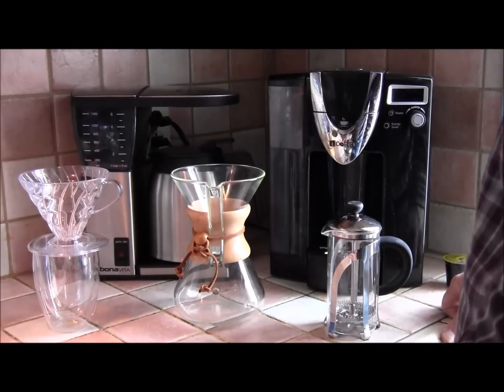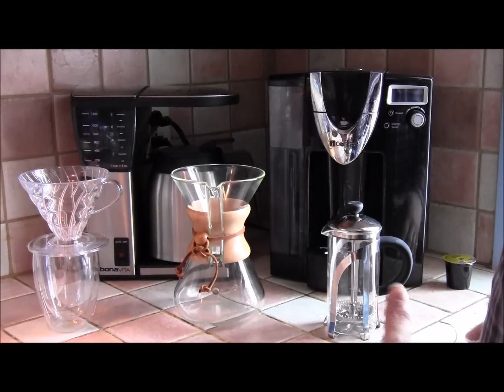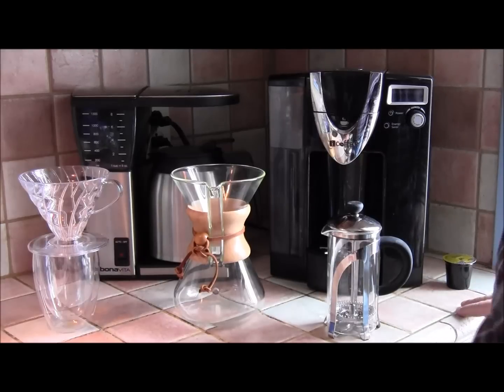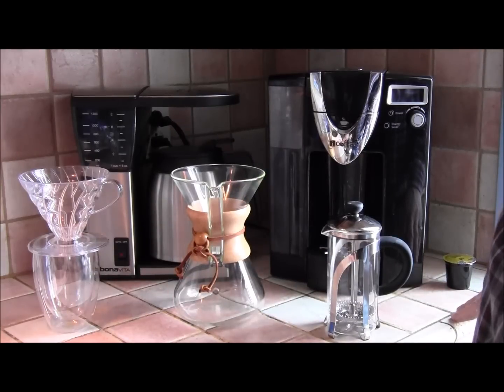Hi, my name is Nick Osborne, aka The Coffee Detective, and today we're going to have a quick look at the principal coffee makers, types of coffee maker. As you can see it's already cramped here, but I could put a lot more different types here — but these represent really the basics.